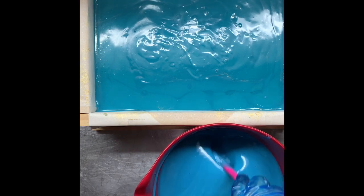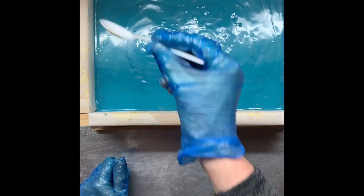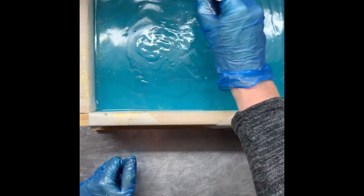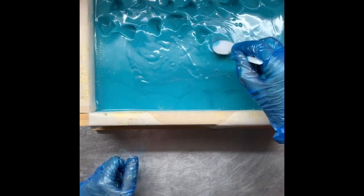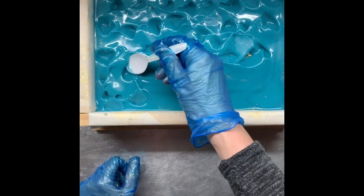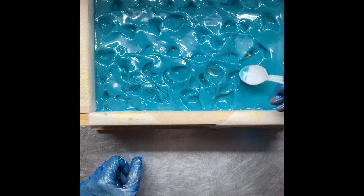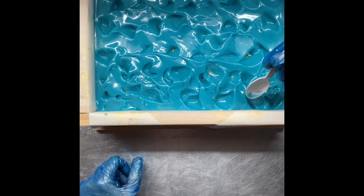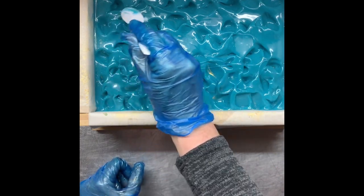I'll texture the top and then we should be right to pour. Just random — no particular pattern, I just don't want straight lines. Because with Cool Waters and Elmelfi Coast, I kind of want it to be a little bit like waves in the ocean.